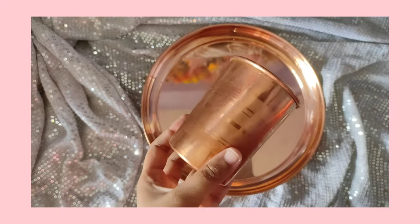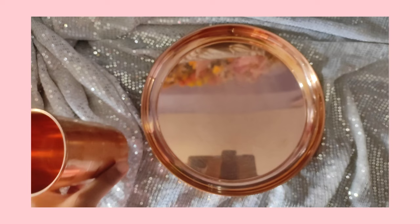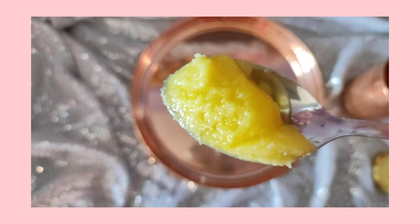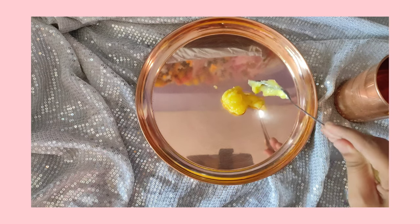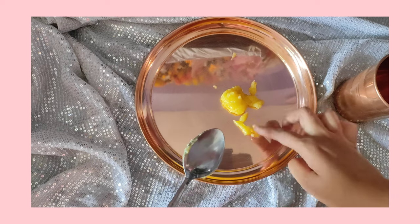This is a traditional method. We are using a copper tumbler and a copper plate. This is pure ghee — I am going to add 1 tsp. We are using the traditional, original method with the copper plate. This is the actual value.